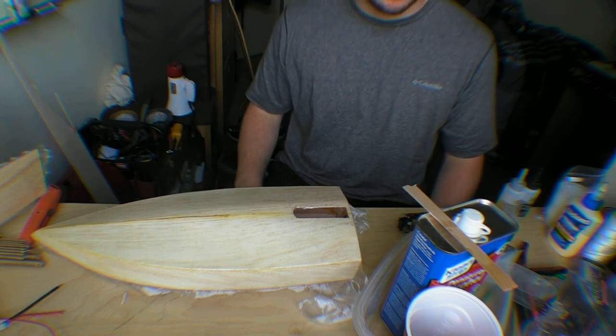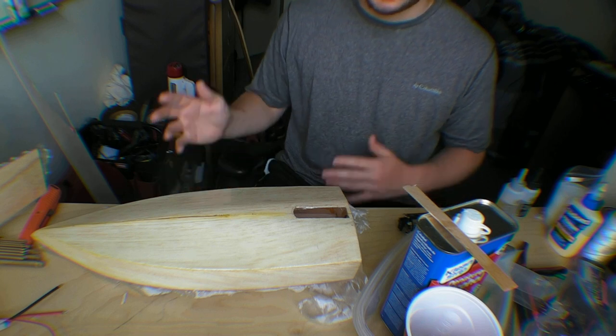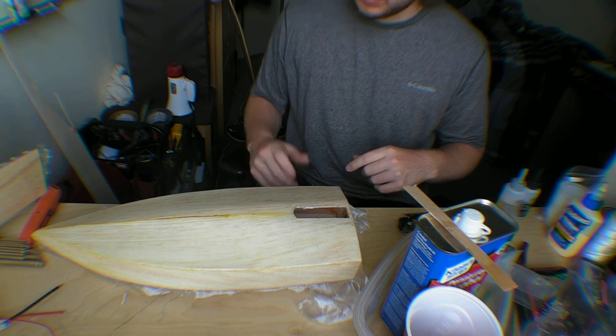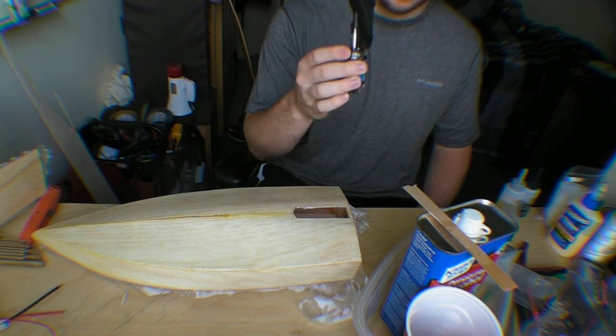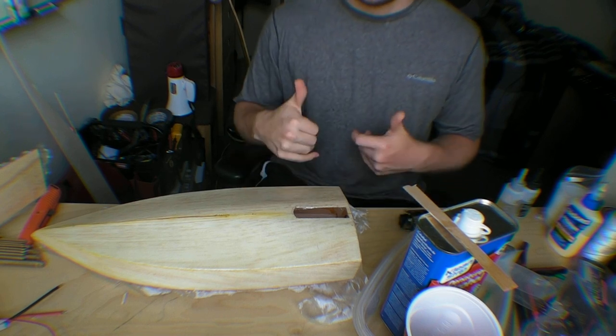So this is the update — I figured I'd do an update before I get too far done with it. Unfortunately I can't really pick it up and show you, but I'll definitely do that in the next video. I'll probably do one or two more videos on this — another one showing it progressing, probably covering the electronics, and then the operation of it. Anyway, thanks for watching.